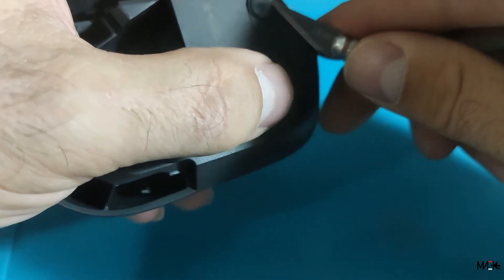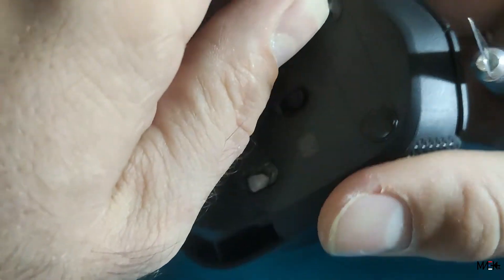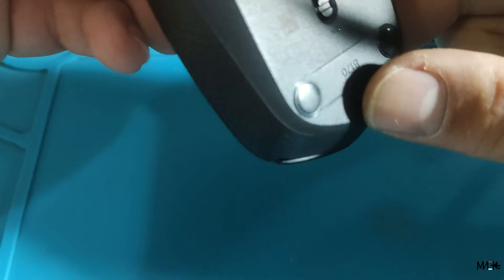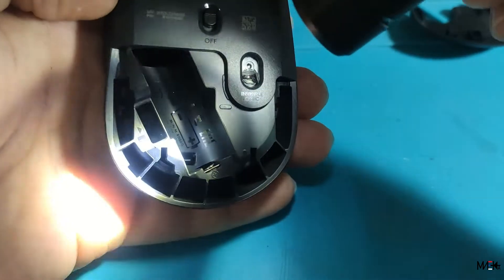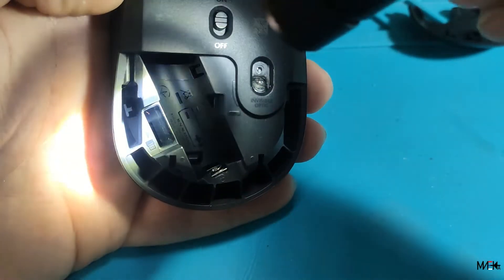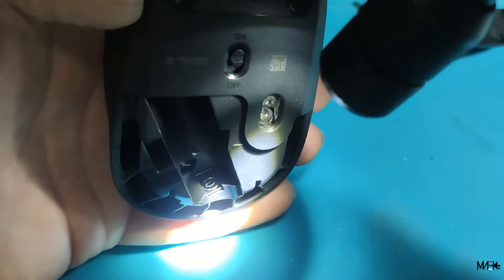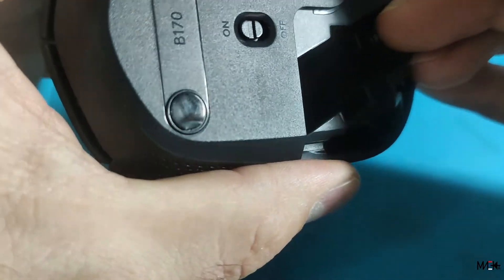Let's see. Here's some hidden screws. How am I supposed to open this? There is my flashlight here. There is some clip here also. Three clips — or I think that's the clips.